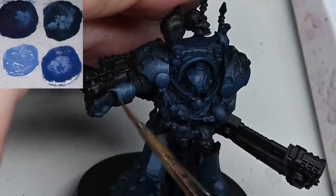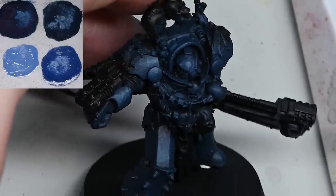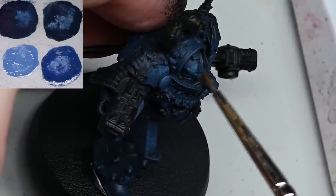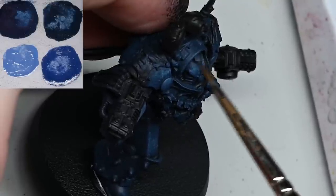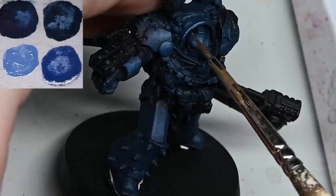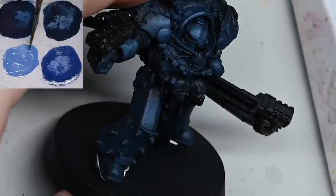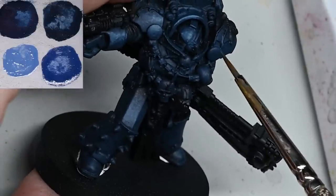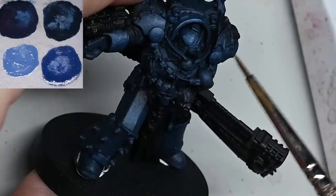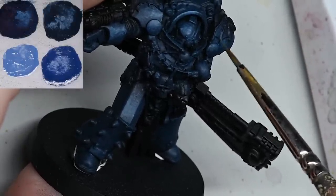Five or six hours is obviously too long for a tabletop model for general army purposes, but for something like a Praetor I think it's worth spending a little bit of time on because it's the leader of your army. Focusing on the head here - if you don't want to use the Calgar Blue, just go back and use the Maccrage Blue and mix some white in with that. You'll get a much more opaque finish because the Maccrage Blue is a base paint. You could just add water to a base paint and get a thinner paint anyway.